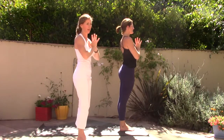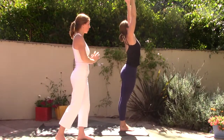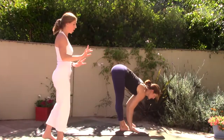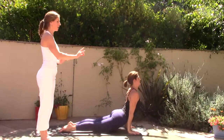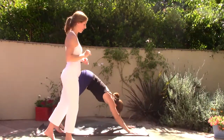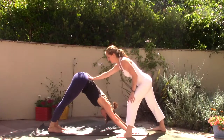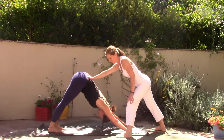Let's flow Surya Namaskara A. Inhale, sweep the arms out and up, reach, palms touch, and then fold forward, exhale. Inhale, halfway lift, lengthen the spine. Exhale, step or jump back — high push-up to Chaturanga low push-up. Inhale, upward facing dog or cobra. Exhale, downward facing dog. Breathe in and breathe out. Again, breathe in, think about lengthening the spine, and breathe out.